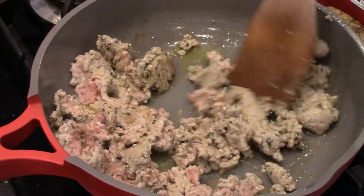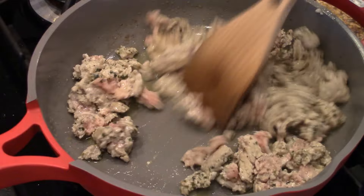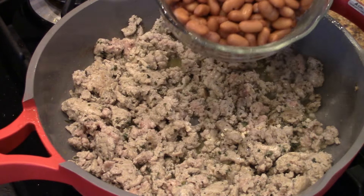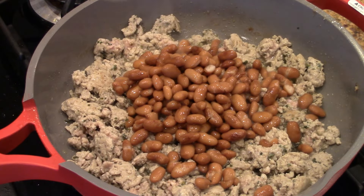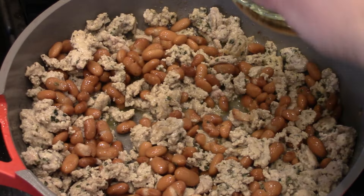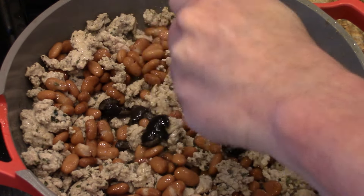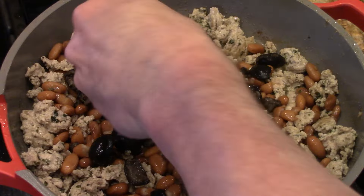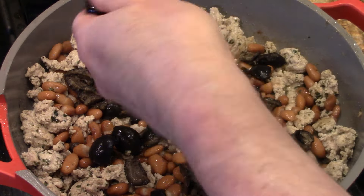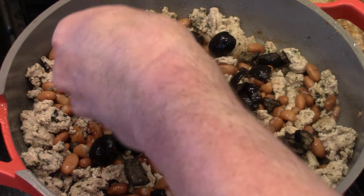All right, this is getting there, as you can see. These are pinto beans — you can use black beans, you can use kidney beans, I like pinto on this one. Let's mix those in. Now I'm going to put black olives in, I'm going to bust them up like this. Remember, this is killer — so it's not just browning up some meat, it's adding different things, making that baby really good.